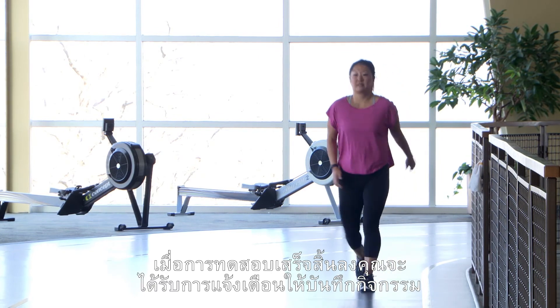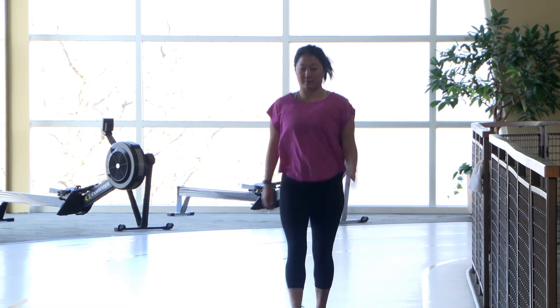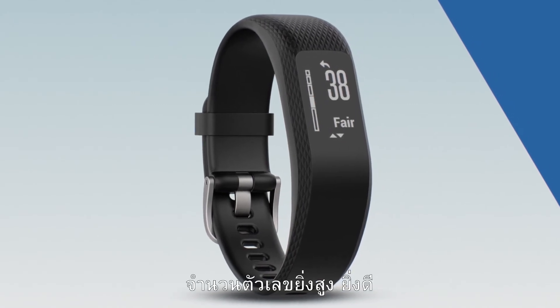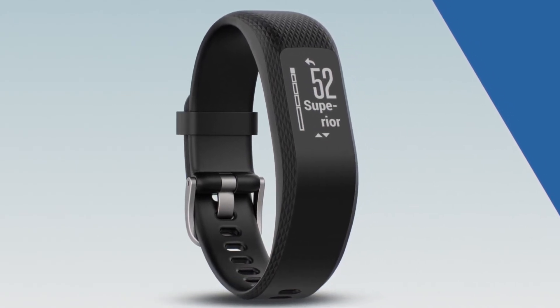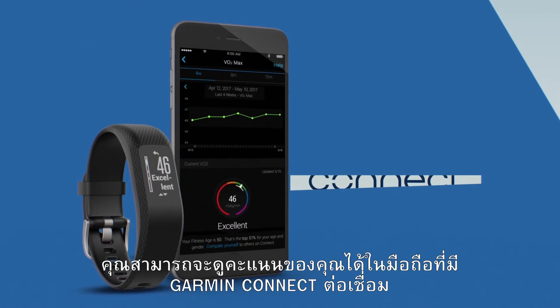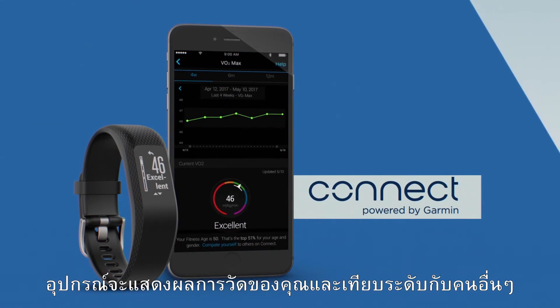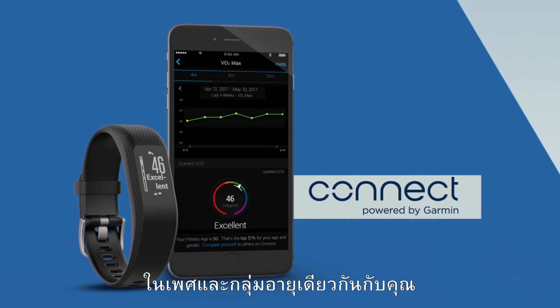When the test finishes, you'll be prompted to save the activity. Then your VO2 max will be displayed — the higher the number, the better. View your score on Garmin Connect mobile or desktop for a little more information. It'll show your measurement and where you are relative to others in your gender and age group.